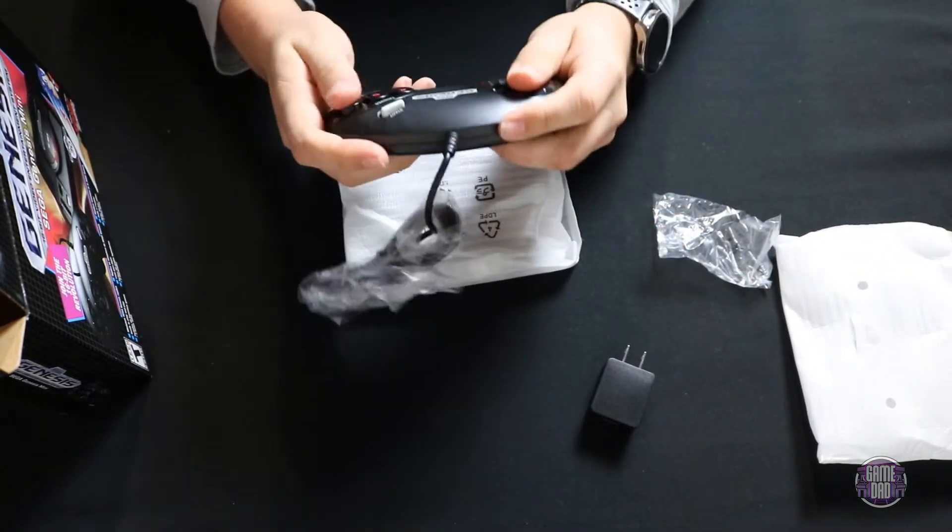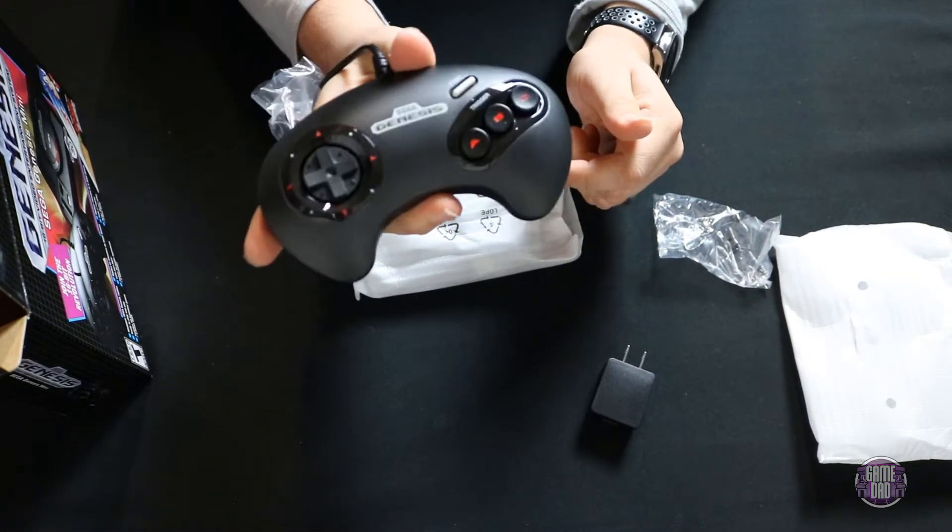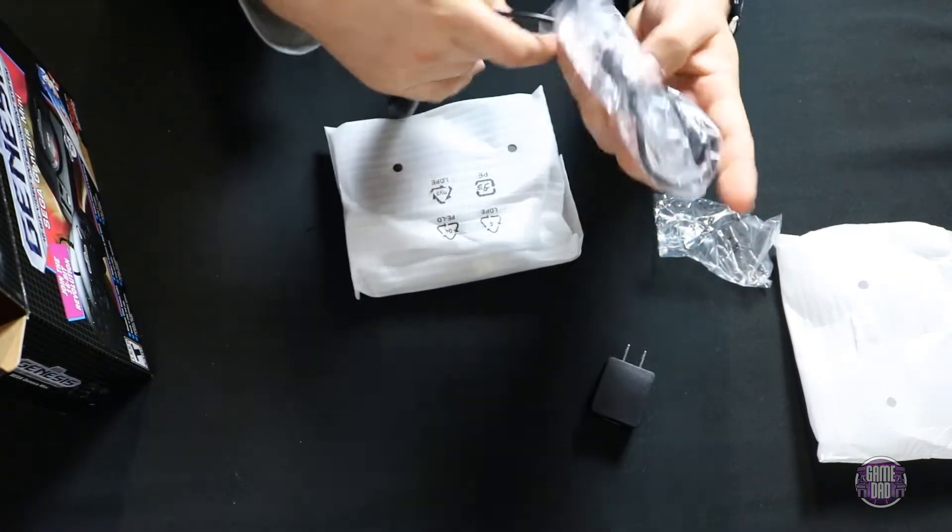That feels like the controllers — there we go. Nice, solid weight. They feel a little bit lighter than regular Genesis controllers, but not bad. I like that they added the red in there, that's a nice touch.